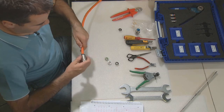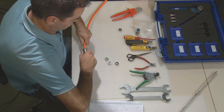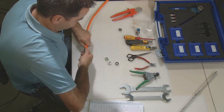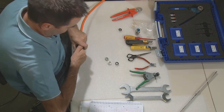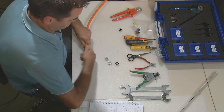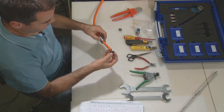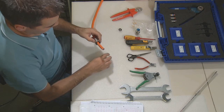Now, move the components in the following way over the cable. Start with the black cable clamp ring and follow with the green seal ring. The inner hole of the seal has to be enlarged according to the cable diameter — we will show you later on how to do this.